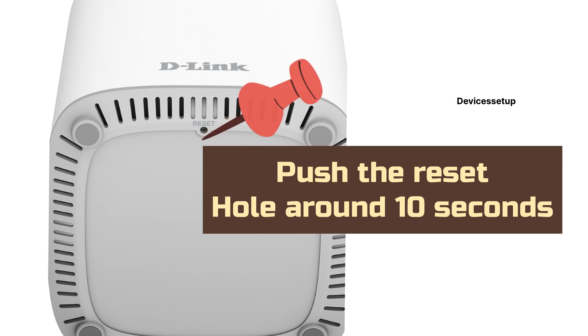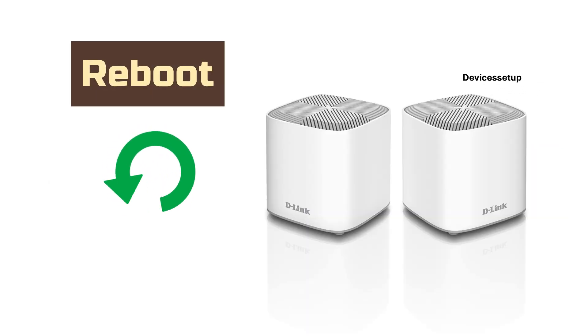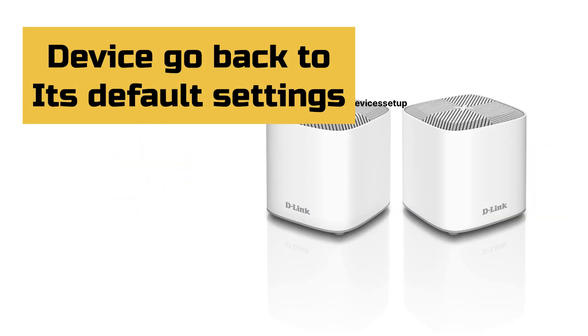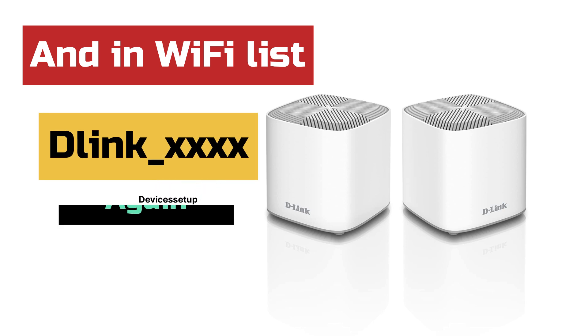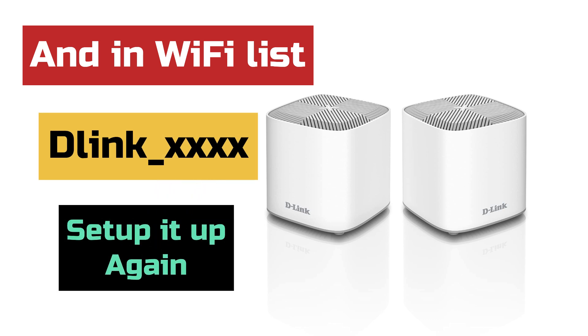After 10 seconds, release the pin and let the device reboot. Your device will go back to its factory default settings, and in your Wi-Fi list it will come up as D-Link followed by some digits. You can now start its setup again from scratch.